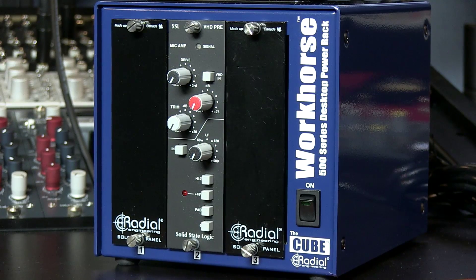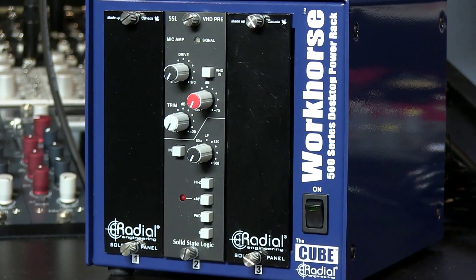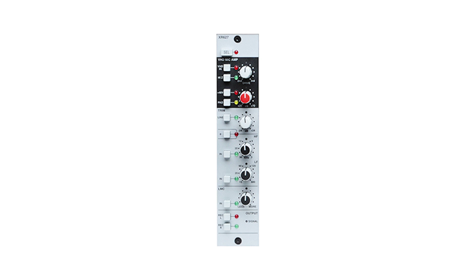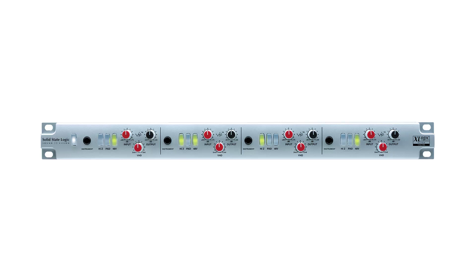I'm using the Radial Cube in this video, which is nice and portable and has 3 slots for $349. We carry a bunch of the Radial rack units and the Rupert Neve Designs are 6. Keep in mind there is another VHD mic pre available in the X-Rack format at $1029, which adds total recall when used with a recallable X-Rack. And for $1799, a 4-channel 19-inch rack mount VHD pre.